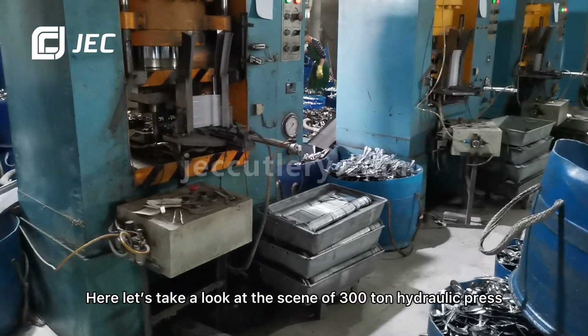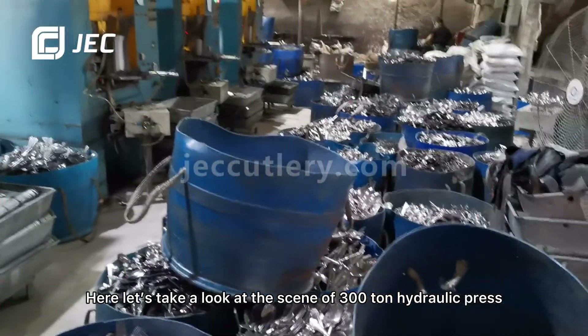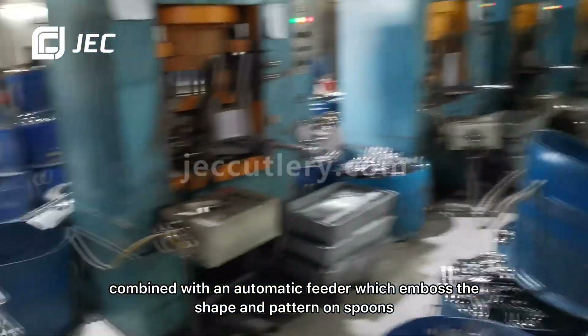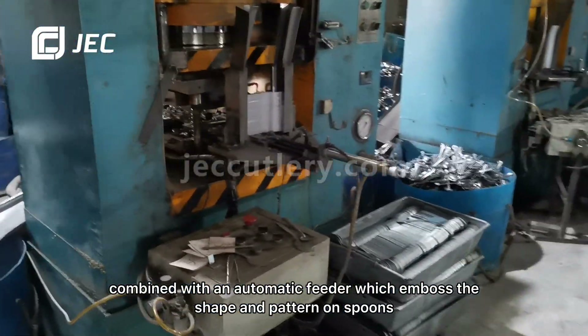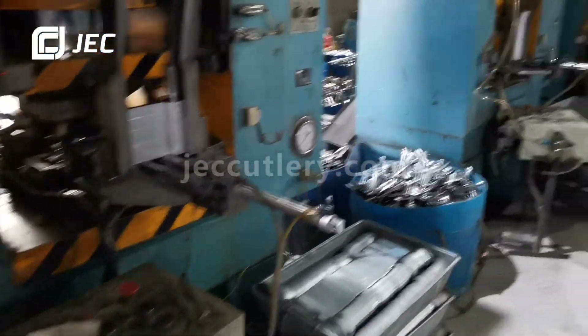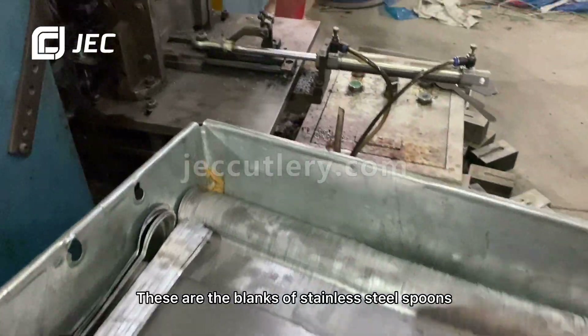Here, let's take a look at the 300-ton hydraulic press combined with an automatic feeder, which produces the shape and pattern on spoons. These are the blanks of the stainless steel spoons.